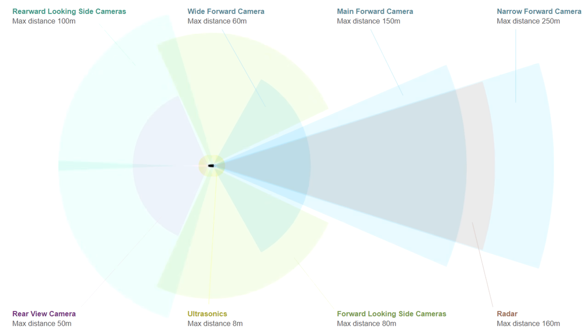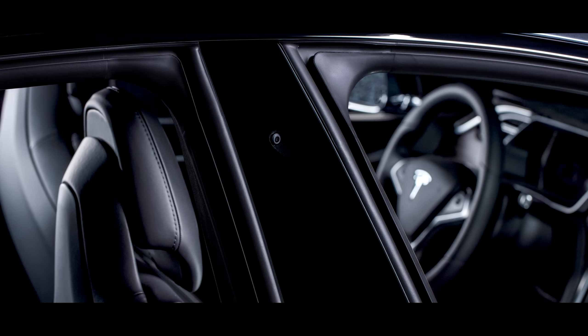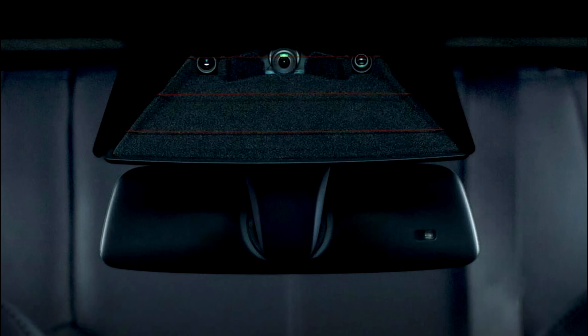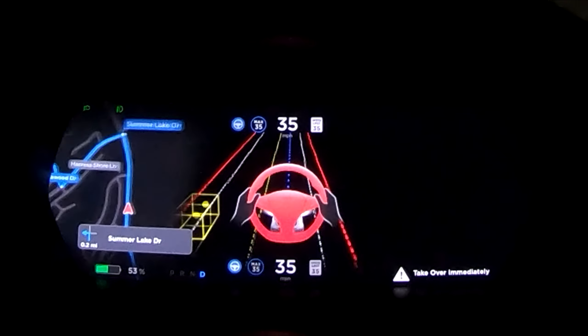Autopilot has a few ways of sensing the world around it. It has a forward-facing radar behind the bumper capable of seeing objects 160 meters away, 12 ultrasonic sensors that can see objects within 8 meters, and 8 cameras around the car looking in all directions. There is a rear camera which can see up to 50 meters behind, rearward-looking side cameras that can see 100 meters behind, B-pillar cameras that can see 60 meters to the side, and 3 front cameras. The main forward-facing camera can see 150 meters, the wide-angle can see 60 meters, and the narrow forward camera is capable of seeing an impressive 250 meters in front of it. Let's find out what happens when I ruin all of this with tape and tin foil.